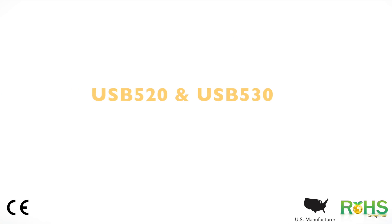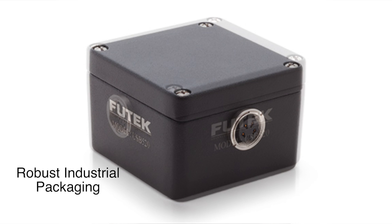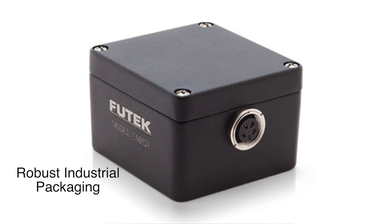Hi, I'm John with the FUTED Technical Support Team, and in this video I will be introducing the USB 520 and USB 530 and going over their specifications. The USB 520 and 530 are one of our latest offerings in our very popular USB solutions family. Our goal was to create a single USB solution that can work with a large range of sensor output types.